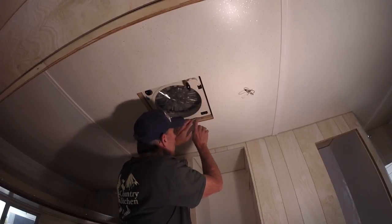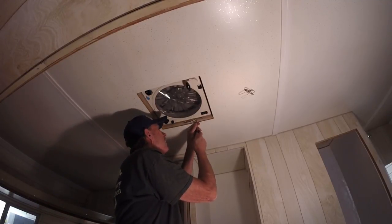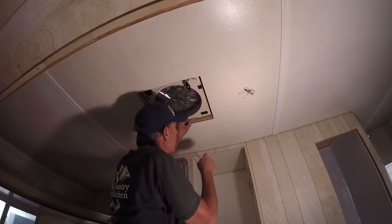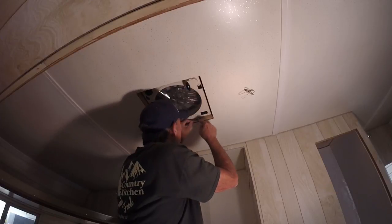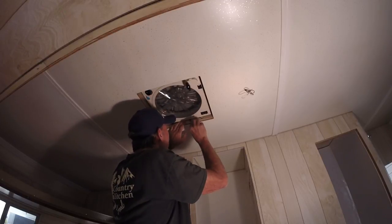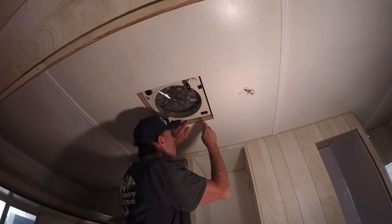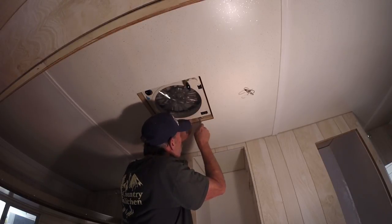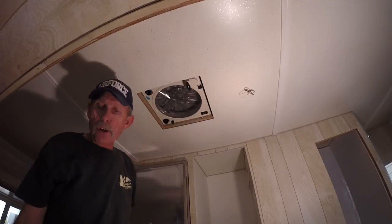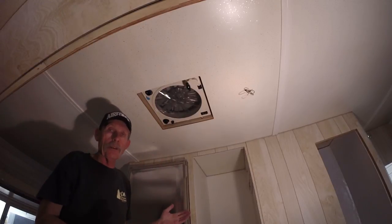Make sure the wires coming out of the framing go up into the slot. You can use a screwdriver or your cat's paw to help get wires up in there — they'll slide up out of the way. Your trim will push them the rest of the way, so you want these wires in the slot on the side of the fan housing. Now I'm going to go back on top and put four screws in, one in each corner, because when I go to put the housing up I don't want to push the fan back out of its place.